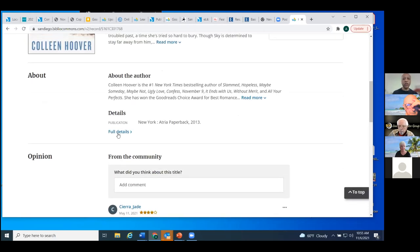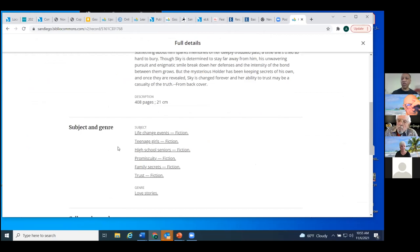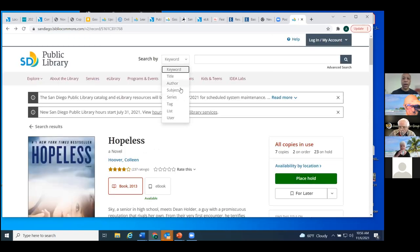With the subject search, I'll click full details to see the subject headings of this item. We see 'life change events' — if I wanted all items dealing with life change events that are fiction, I could click this subject heading and see all of them. Teenage girls — still no seniors. Oh, there we are: 'high school seniors.' So our better term, what the Library of Congress uses, is actually 'older adults.' I'm going to do a subject search using 'older adults' instead of 'seniors' and see if we get better results.